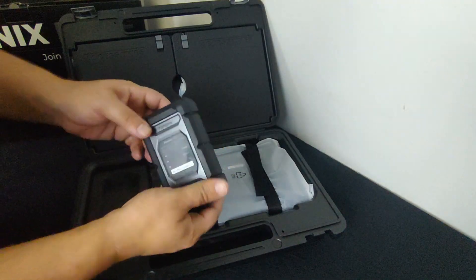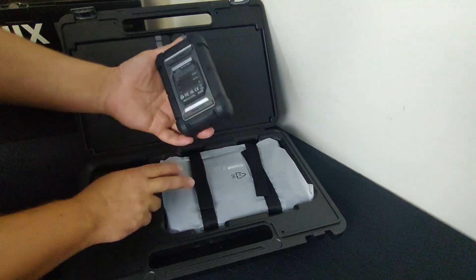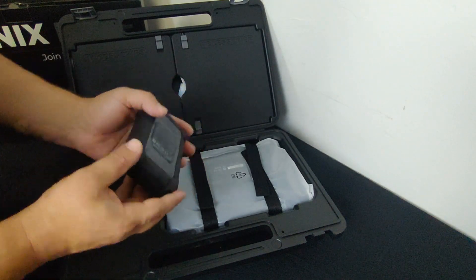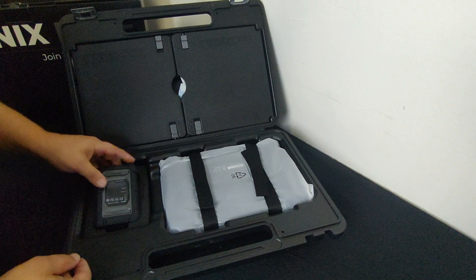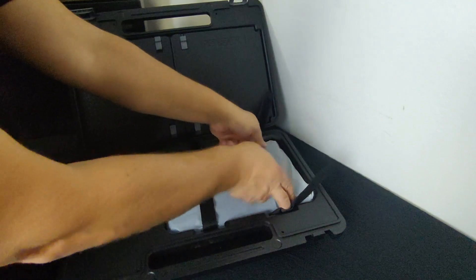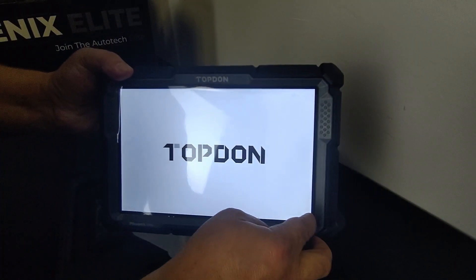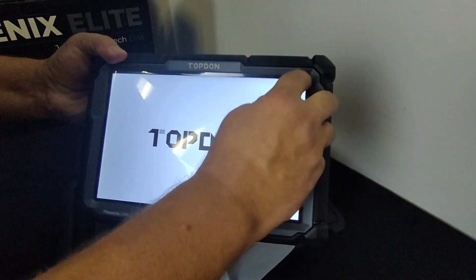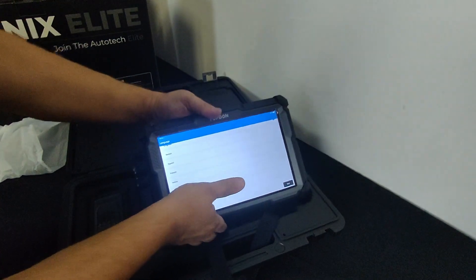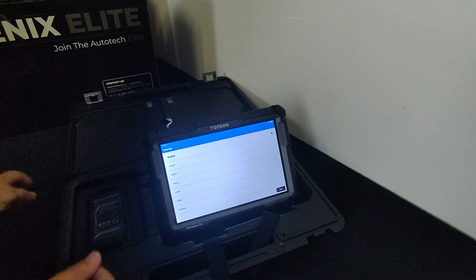Looks like we've got the VCI here, and this is a lot different from the Plus version — I own the Phoenix Plus as well so this is exciting. We have that same ten-inch display here and a built-in kickstand in the back. Let's go ahead and set this up now.